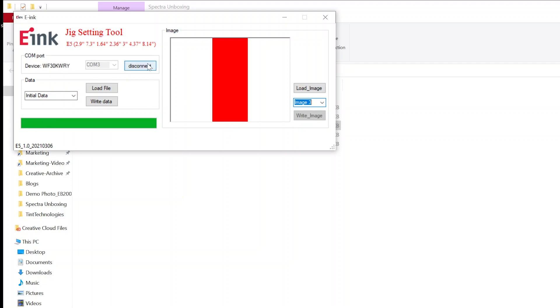After the initial data is updated, you should press Disconnect and unplug the mini-USB to restart the kit. Now let's jump back to the kit and cycle through the images that we loaded.